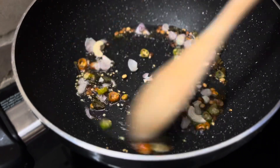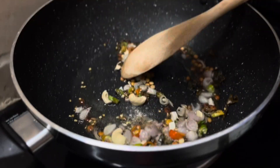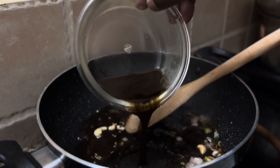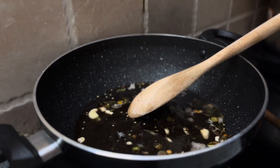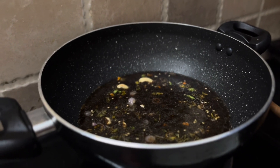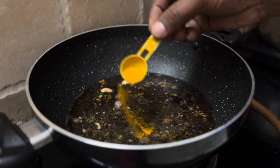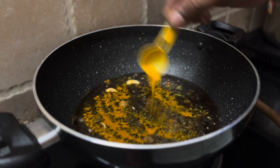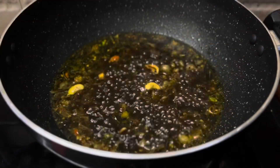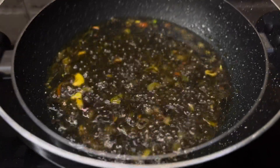I am going to put a little bit of cashew nut in this place. I will take a bite and take a bite.